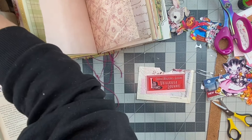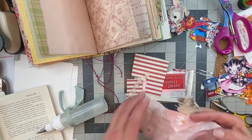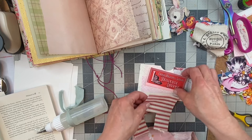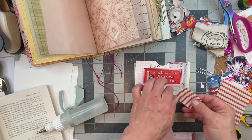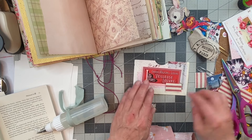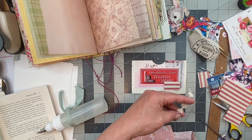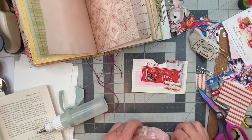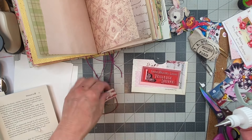I wonder if I have any more of that red ticking — oh, I do. Let's take a look, let's see what I have here. Maybe just a piece — just making things pretty. I like that. What about a little piece of this on top? This has been roaming around in my stash for quite some time. That's cute, we can do that. There we go — now we have a pocket.